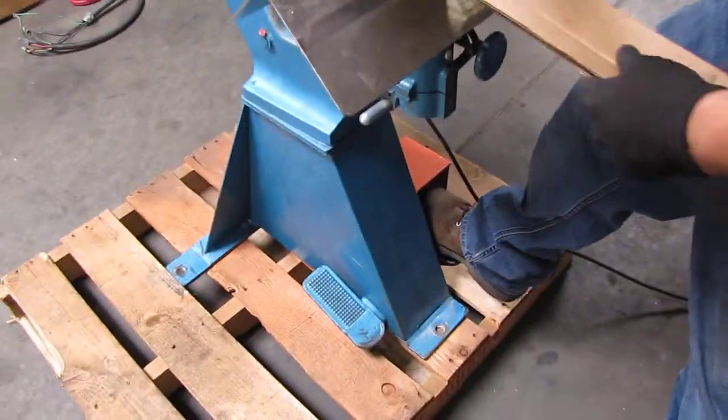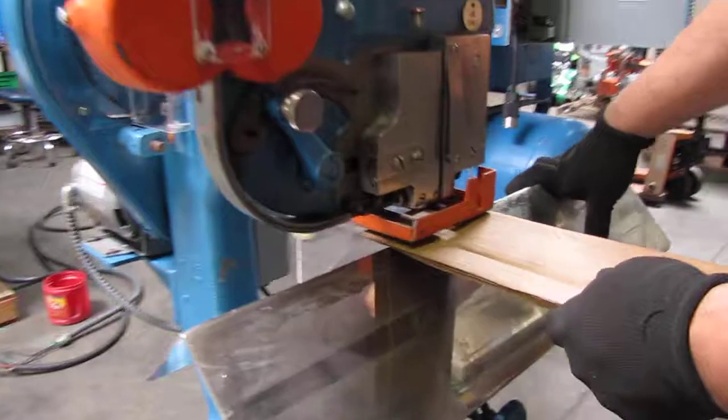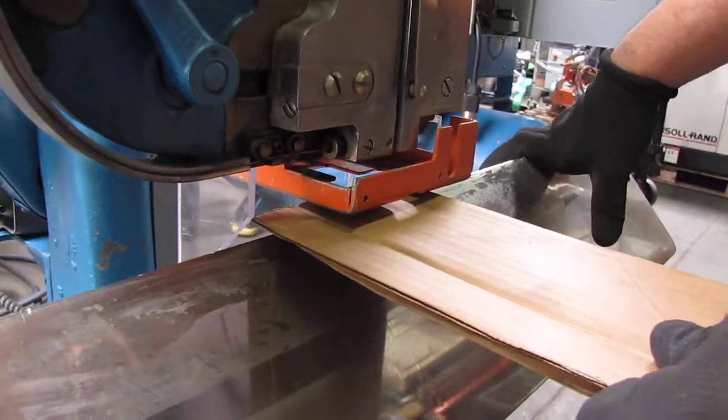We've got a foot pedal down below and you just set your material. Right now we're just using cardboard, but obviously you can use different material.